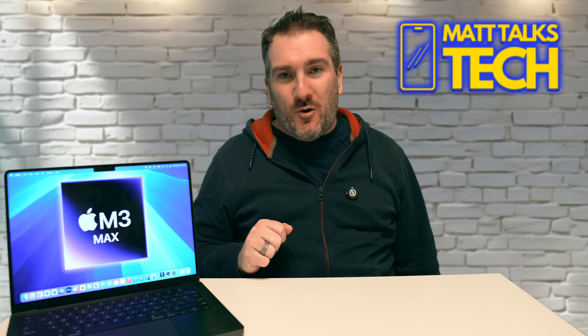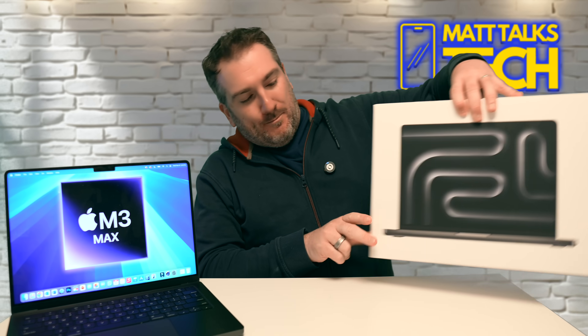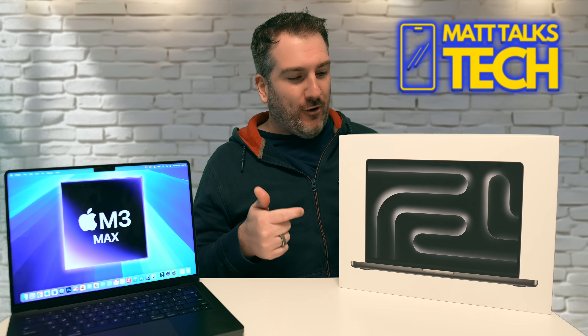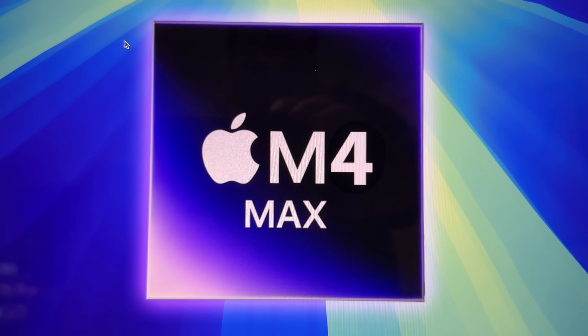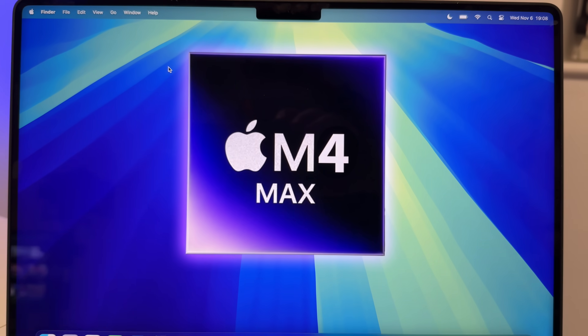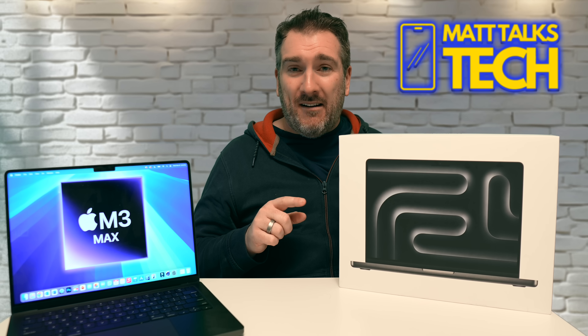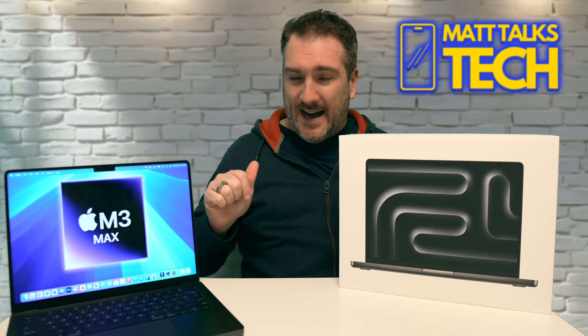Today's the day I've been looking forward to — it's unboxing day of the M4 Max MacBook Pro, the 14-inch version. There are going to be a lot of upgrades inside, and today I'm going to compare it to the M3 Max.